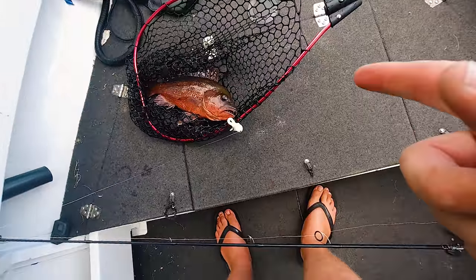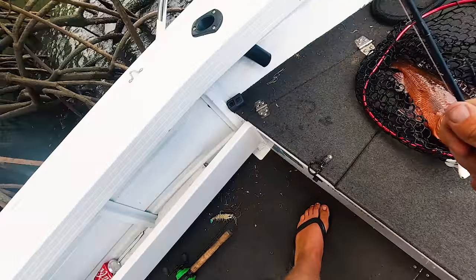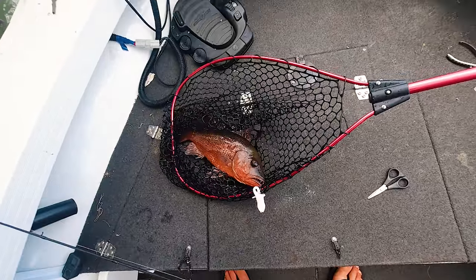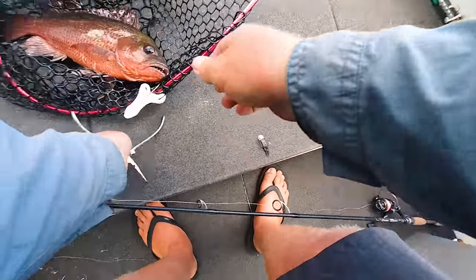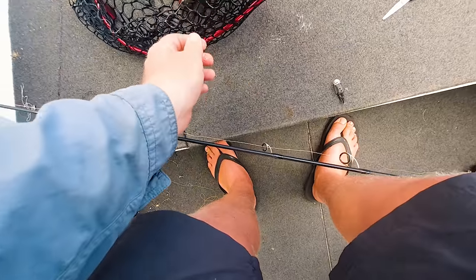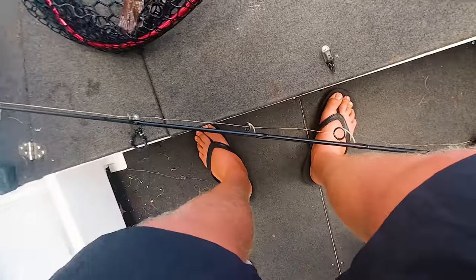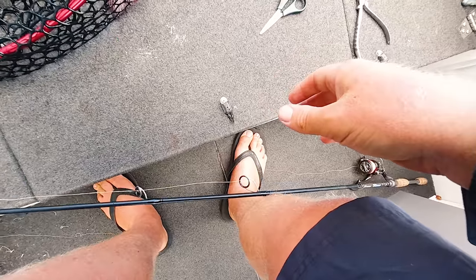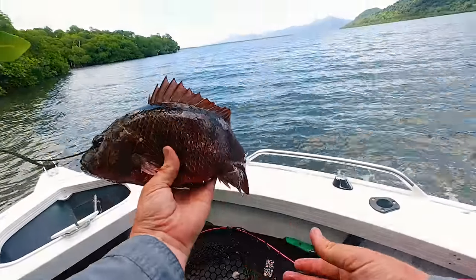Oh, did I get you or did you get me? Now all we do is cut that off and pull it back through. Here we go, another jack — another jacko right there. You might as well just unpin you and get you straight back in your little hidey hole that you're so fond of. He's probably just on 40, that one. All right, mangrove jack in the mangroves — good times.